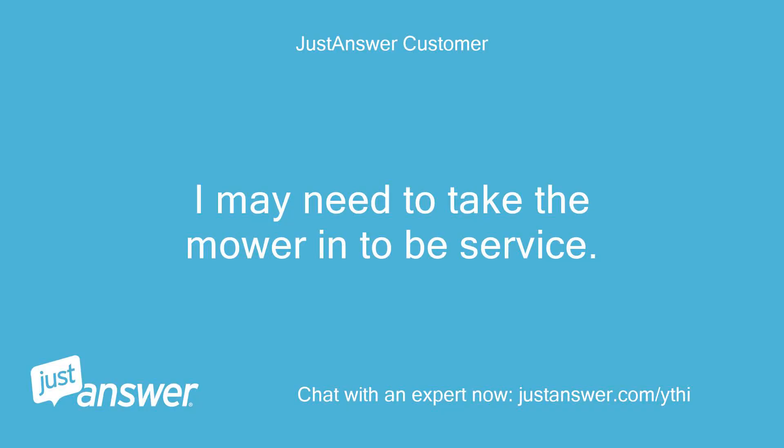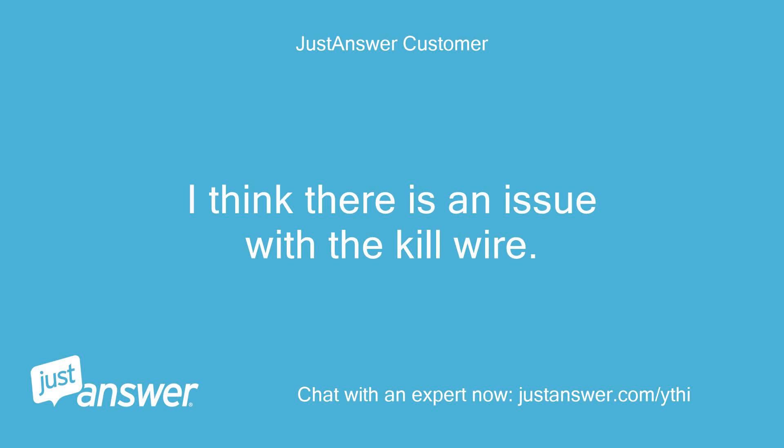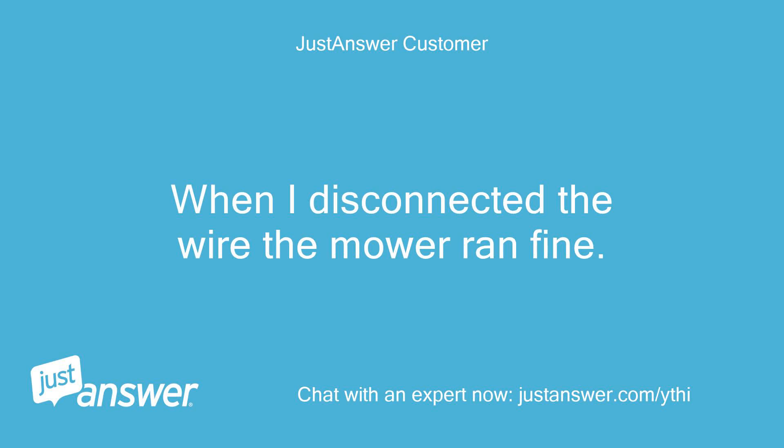I may need to take the mower in to be serviced. I think there is an issue with the kill wire. When I disconnected the wire, the mower ran fine.